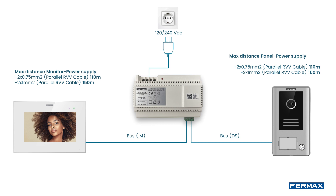We will carry out the wiring from the power supply. We will pass the cables both to the outdoor panel and the door opener, as well as to the monitor, which is located in the interior part of the house.